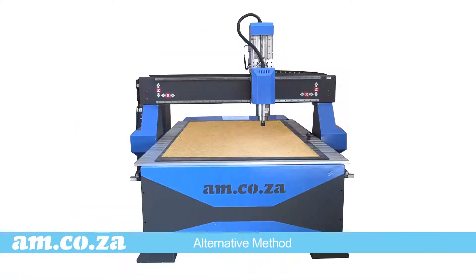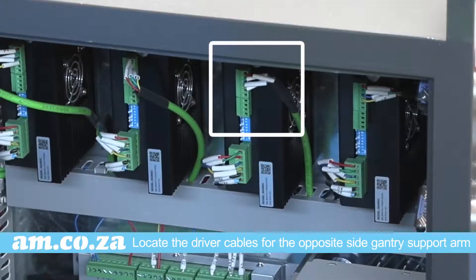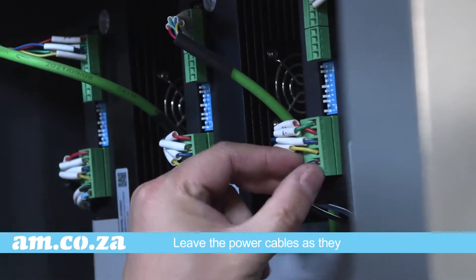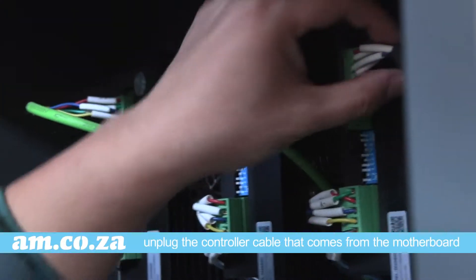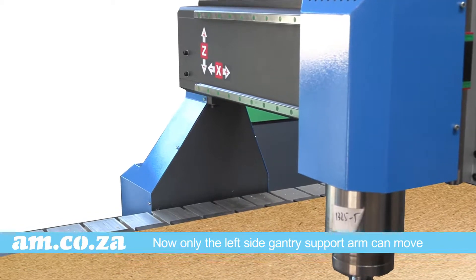It can be argued that the same can be done for smaller values, but there is another way you could try. Go to the motherboard and look at the driver cables for the opposite-side gantry support arm. Leave the power cables as they are, but unplug the controller cable that comes from the motherboard — because it will no longer be controlled and therefore it won't move.